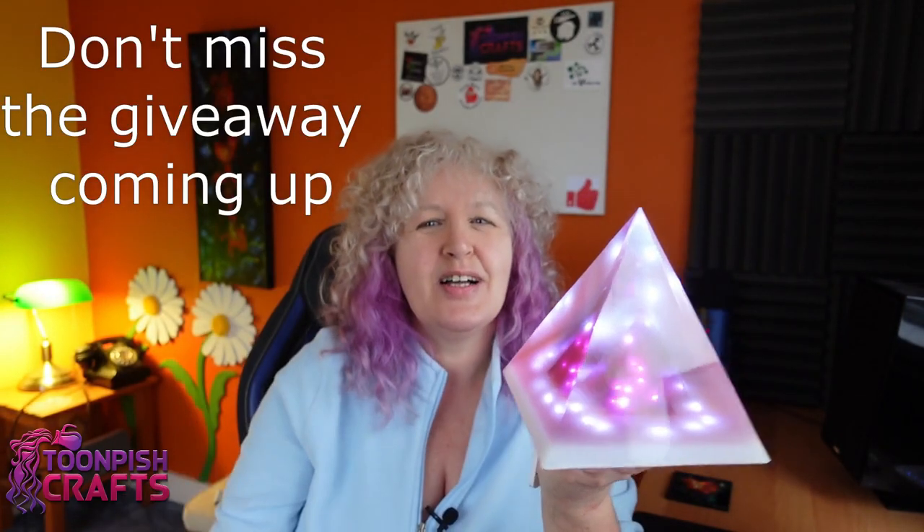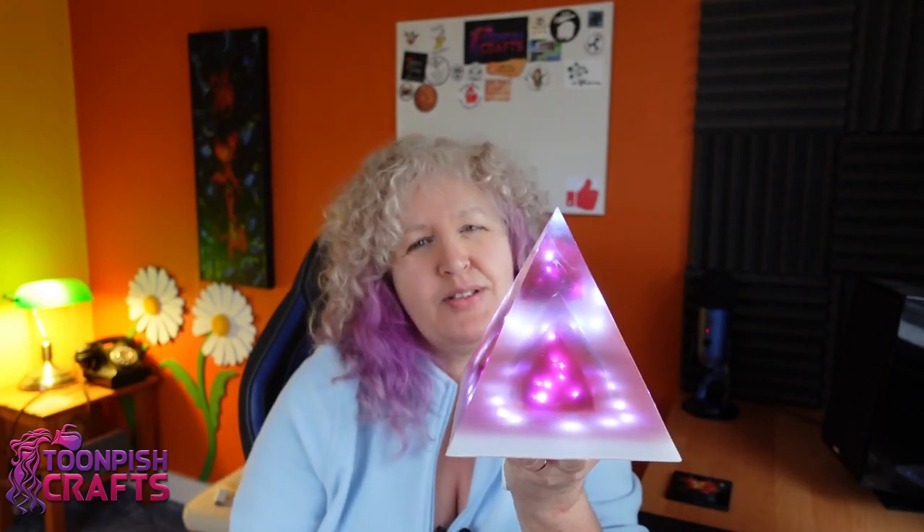I hope this has inspired you and you can get something from this — maybe try something. Show me if you do, I'd love to see your results — I'm on Instagram, tag me! Anyway, I'll let you go now, I'll put some stills up at the end. Have a nice week and I'll see you again next week, bye for now!